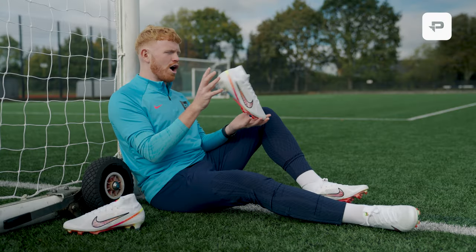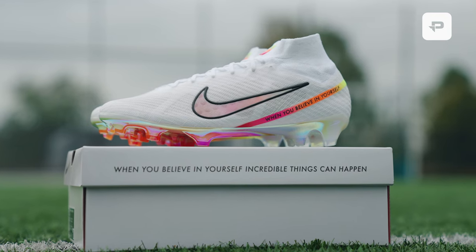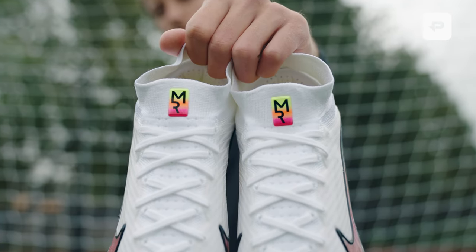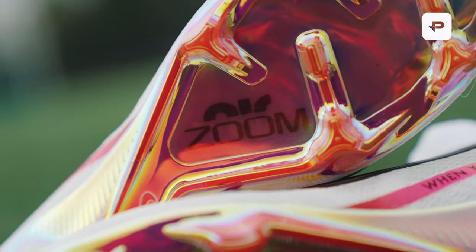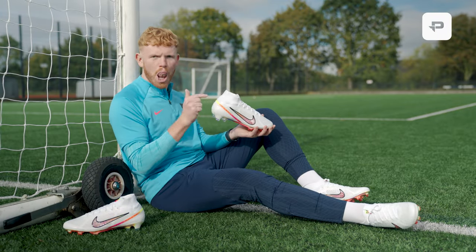First impressions of this boot — I am seriously impressed. A white and bright Mercurial. It looks good. One of my favourite boots on the market. I'll get into the technical specifications a little later on, but yeah overall I'm giving this a solid 9 out of 10 out of the blocks. Love this color.